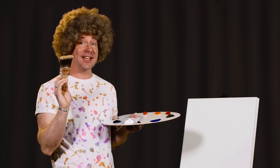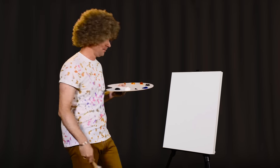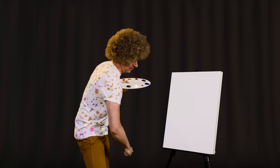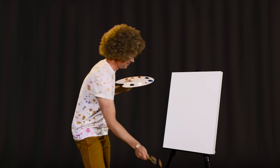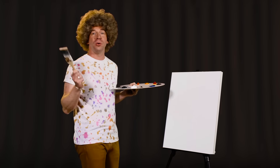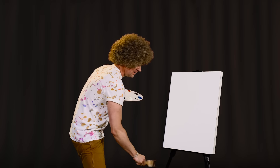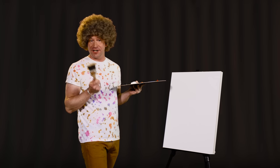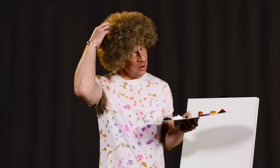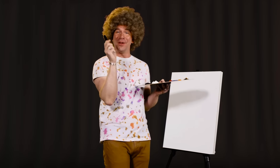Now, the first thing that we're going to do is take our brush and give it a good, firm beating, right on your easel, just like this. Show it who is the boss. There is no reason for doing this. We are only trying to teach this brush a lesson. Once you have thoroughly beaten the shit out of your brush, you can set it aside for now because we're actually going to begin with a drawing.